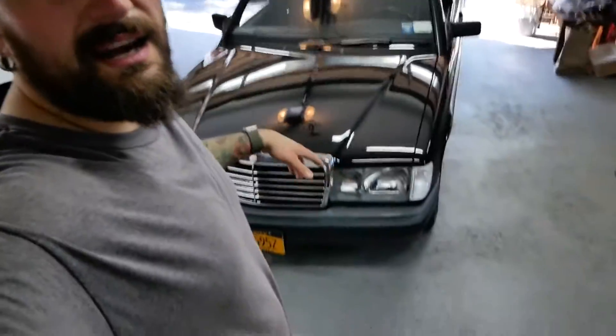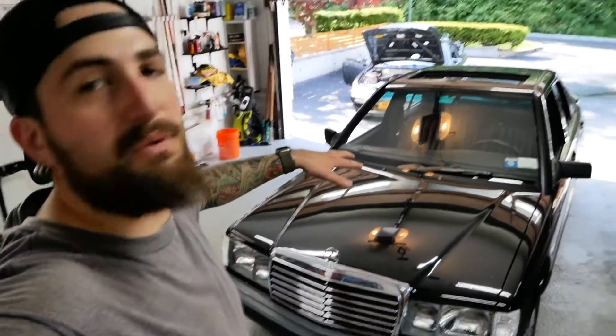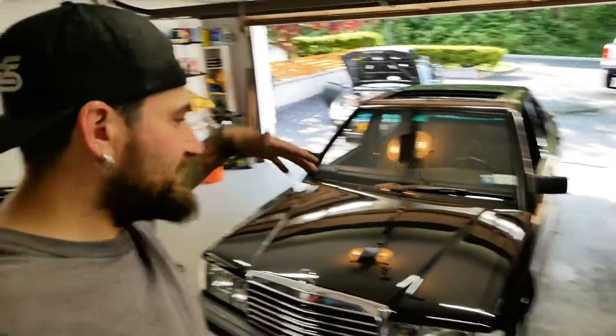Welcome back guys. Today we're working on the 190E. If you're not subscribed feel free to subscribe, I'd appreciate it, and if you're already subscribed you're awesome. We got in the garage — the 240 is out there just catching some vitamin D.